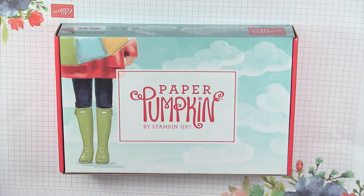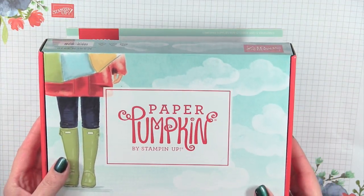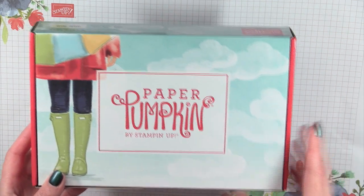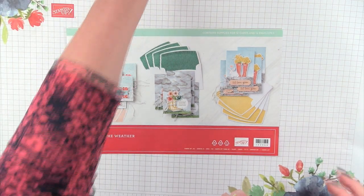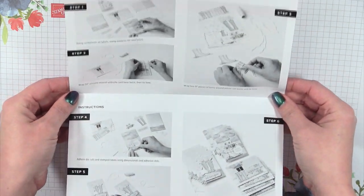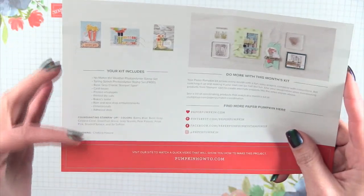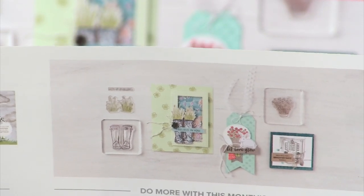Alright, let's get started! This kit is March 2020, called No Matter the Weather, and it is so stinking cute. I knew when I saw the sneak peek with the boots that I was going to flip — and I did. The kit always comes with instructions, but I'm going to show you how to make the cards, or at least show you what mistakes not to make. They also have alternate project ideas on the back of the box, showing more things you can do with the products and the two stamp sets included. I'll also be doing a separate alternate project video.